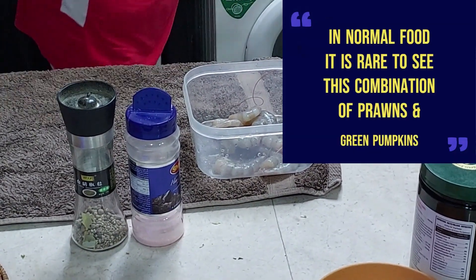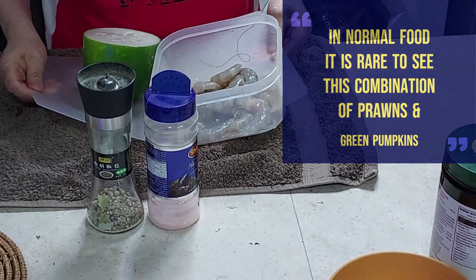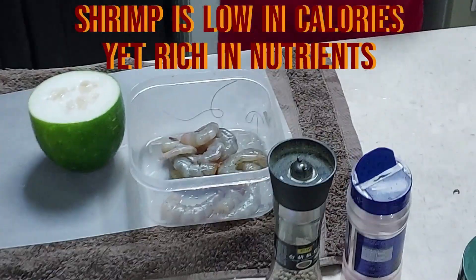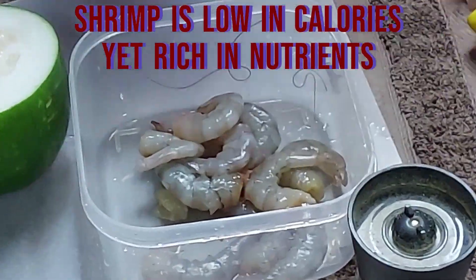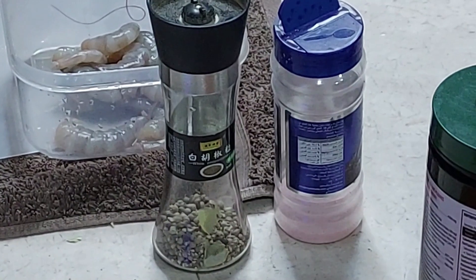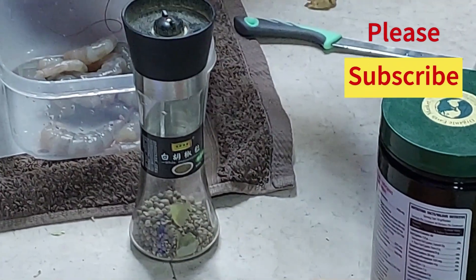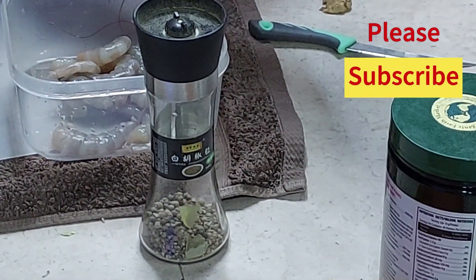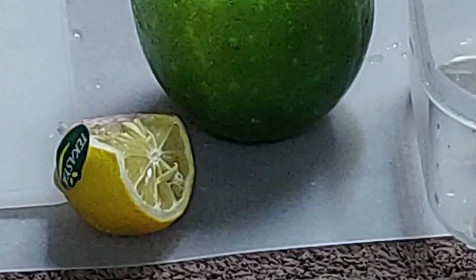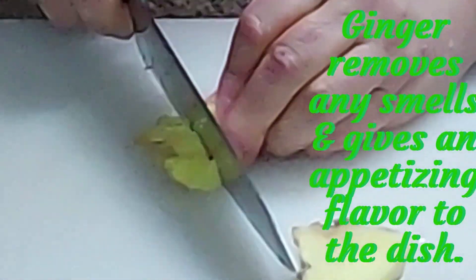We are pleased to present you today shrimp stir-fry with green pumpkins. The two main ingredients are the prawns or shrimp and green pumpkin. Spices are the rock salt — you can use any other salt like sea salt or table salt, but we use rock salt because it's a healthy variety. Then we have white pepper seeds and lemon, also ginger — slice the ginger and then chop it.